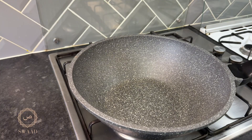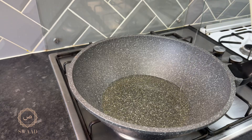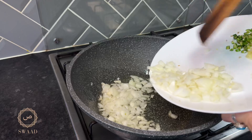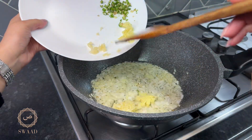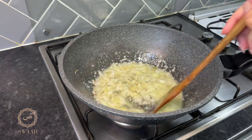The first thing I'm going to do is add some oil. Once that's heated up a little, I'm going to add the onions. Now that they've softened a little bit, I'm going to add the ginger and garlic. I'm going to cook that for another five minutes on a medium heat.